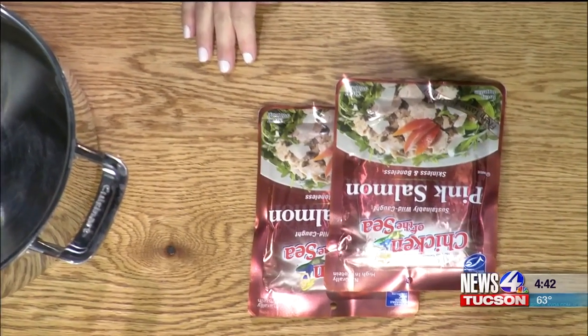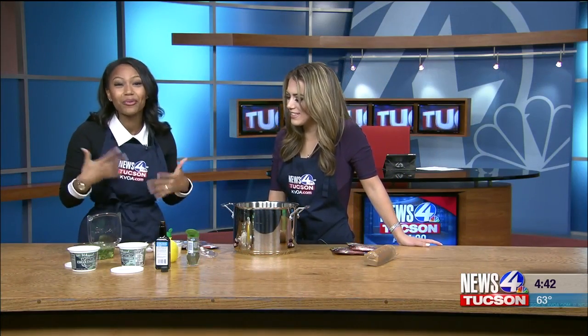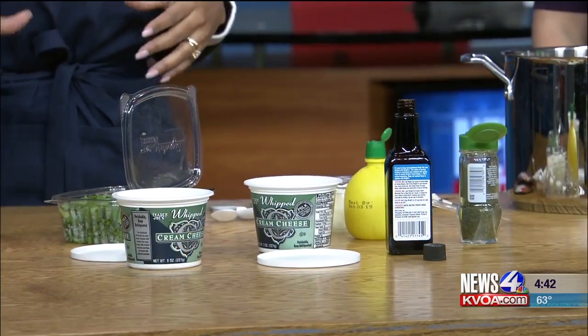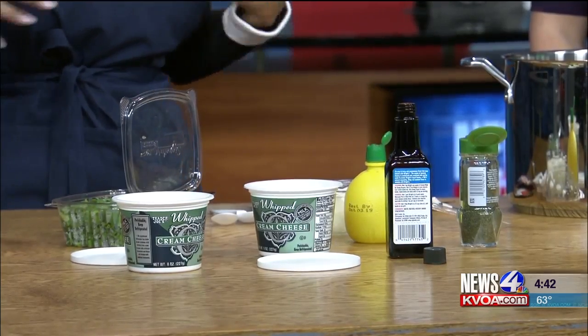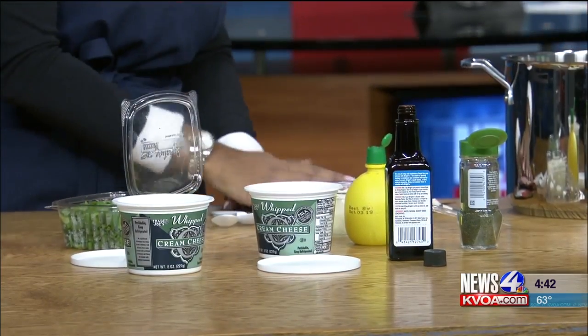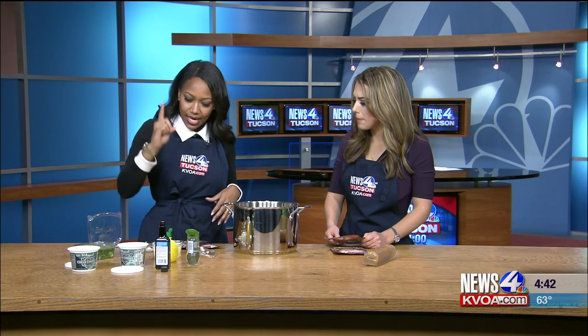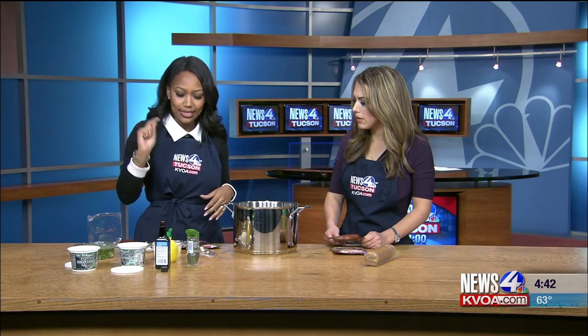So we have some green onions, we have some cream cheese, some normal onions — you can probably smell them through the TV, you can definitely smell it right now. Smell-a-vision going on. We have some salmon. Now you can do fresh if you want, but I like to keep things easy, so I use package. My mom always used package — it's just easy that way. Lemon juice, dill weed, and liquid smoke is the secret ingredient.